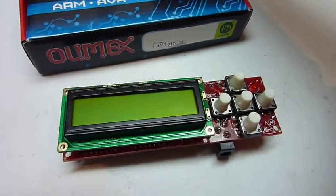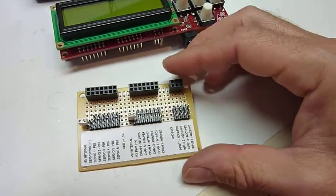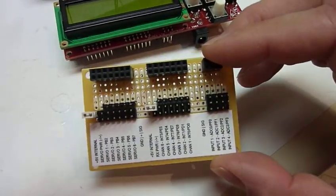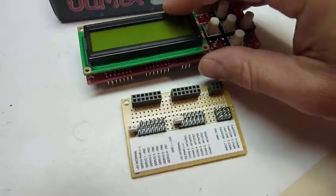To interface it with the R2 electronics, I made my own little breakout board — nothing more than a few connectors, mostly straight-through connections. And it plugs right in.